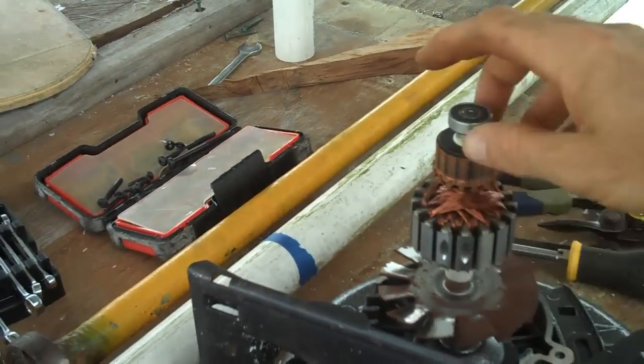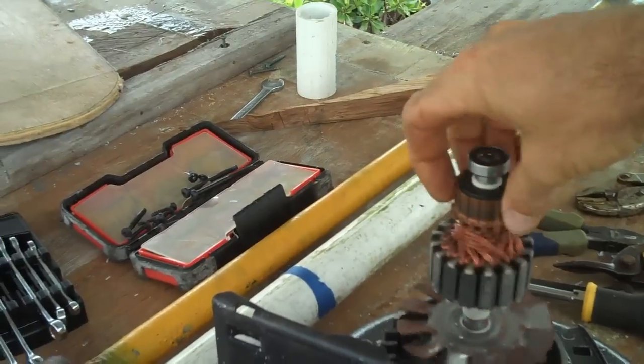At least I know where to connect the wires now. It sounds like it's trying to move — I think it might just need more electricity. Oh yeah! Alright, the motor's totally fine. Good. Not so bleak now.